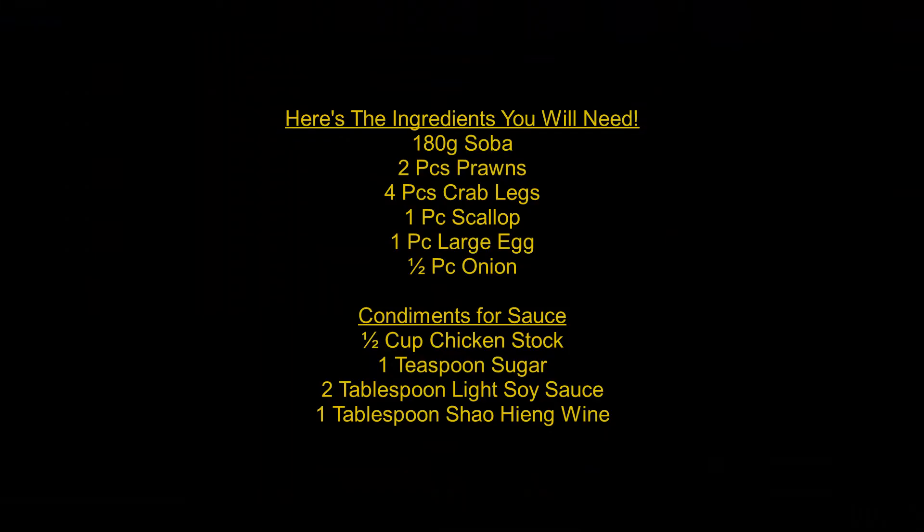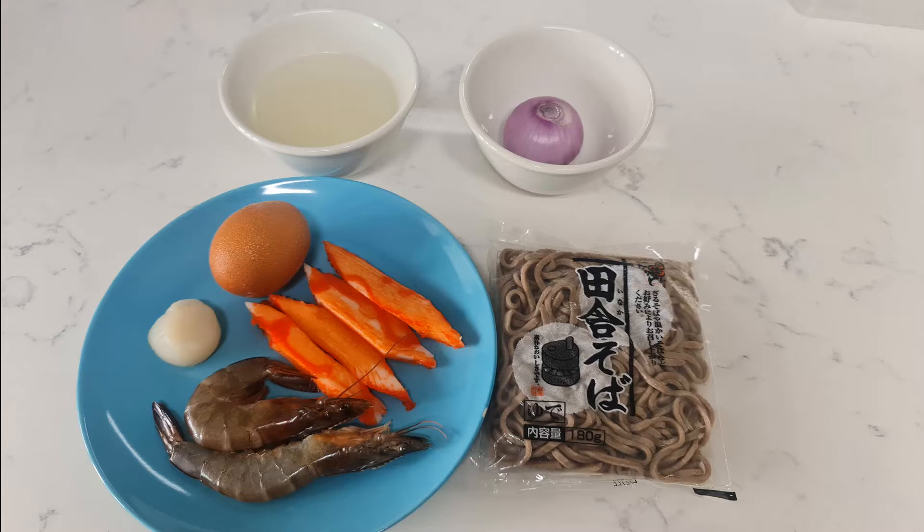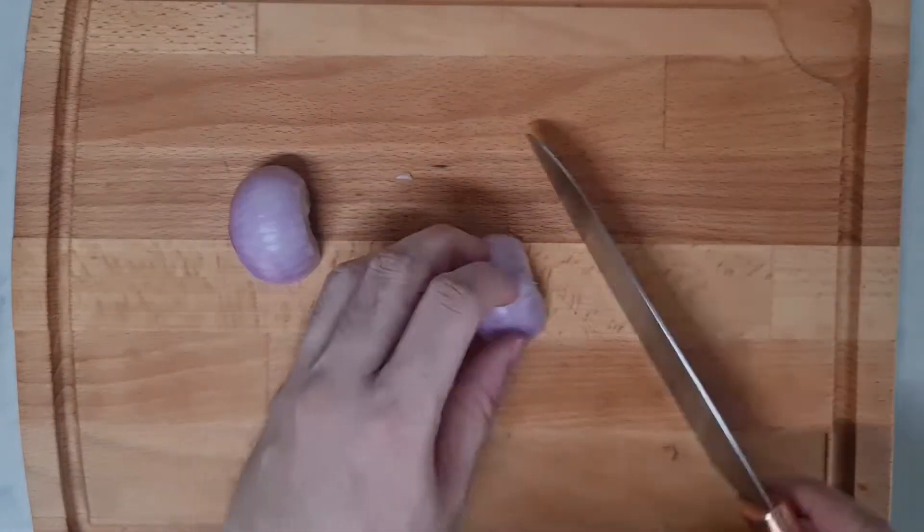Here are the ingredients you will need. Let's prepare the ingredients — chop the onions into small pieces.